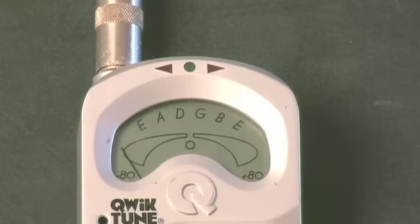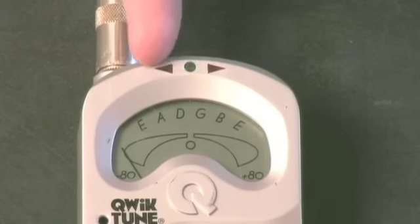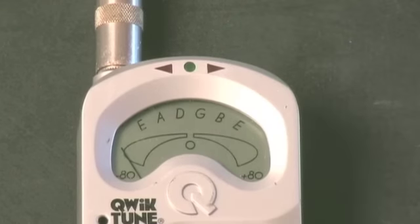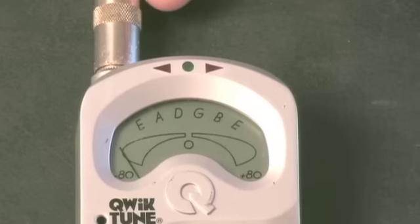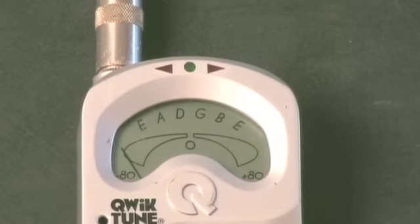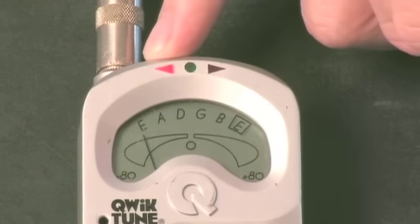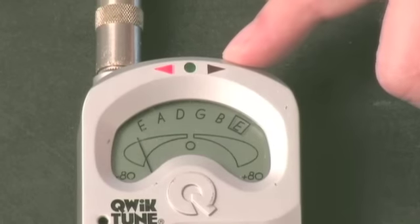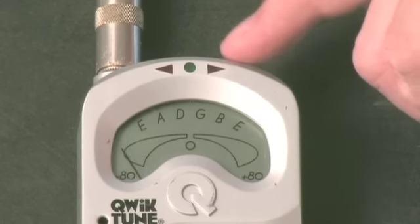Notice that this tuner has our mnemonic right on it — Every Aardvark Drinks Green Beer Easily. We're going to tune the high E. The electric guitar plugs directly into the tuner, which most of them will do. This light shows that it's flat, or under pitch, or too loose. If it was this light, that would mean it was a little too tight and above pitch.